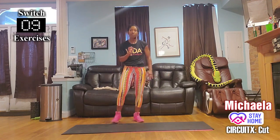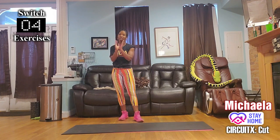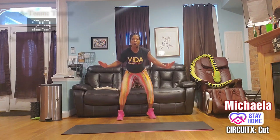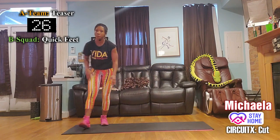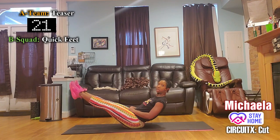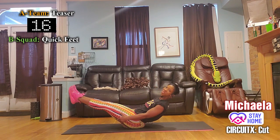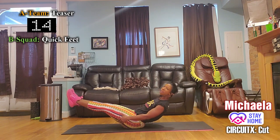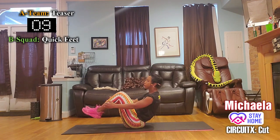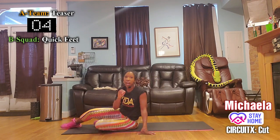Switch! Group B — quick feet. Group A — hold that ab position. Group A, remember: straight legs, pointed toes, arms can be anywhere but holding your legs. To modify, you can bend your knees or put your feet down — just keep the 45-degree angle.